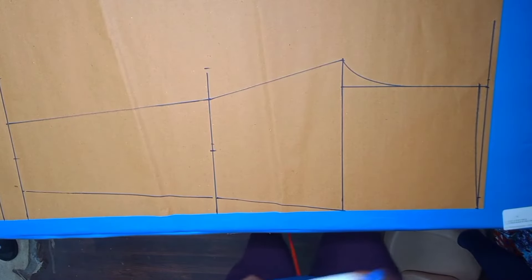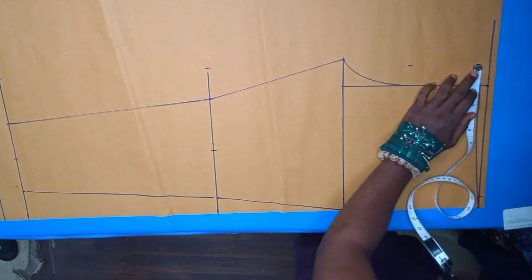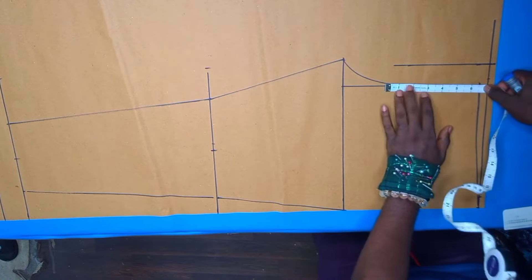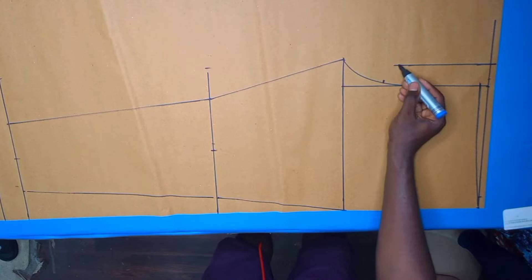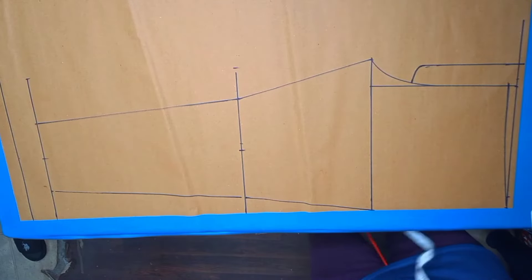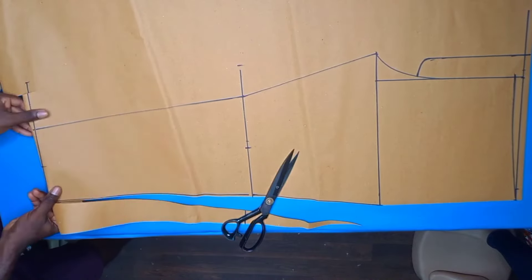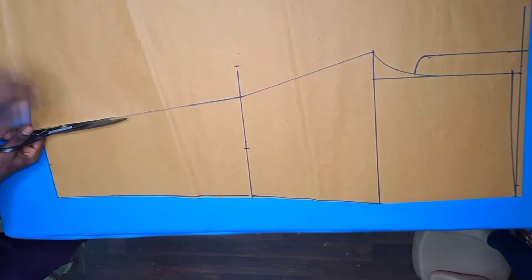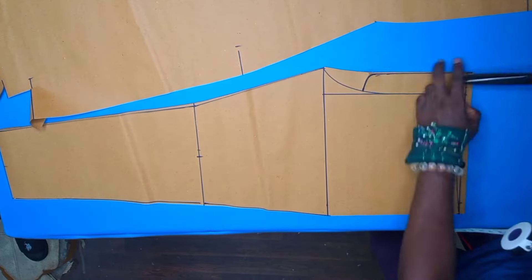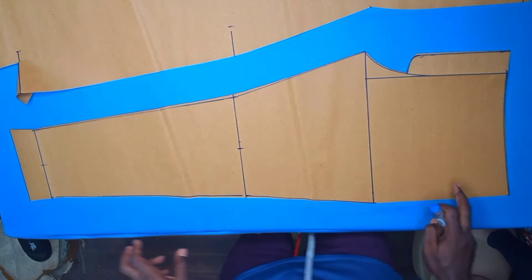For the fly extension I'll mark one and a half inches on this side, then I'll mark six and a half inches downwards. I'll draw a curve to touch this mark. We'll go ahead and cut this — and so this is what we have as our front pattern.